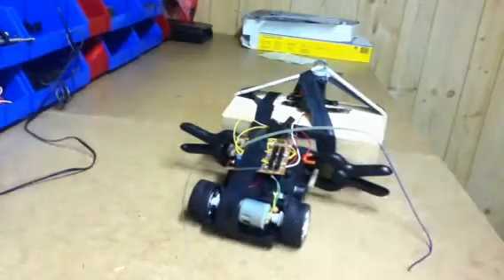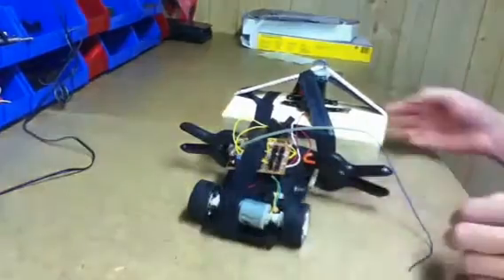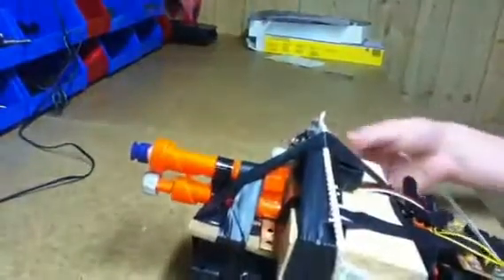Hello, just wanted to show you guys my brand new Nerf remote controlled RC car. I disassembled an RC car — this one right here — and I took out the steering column and used it to shoot the Nerf Secret Strike.